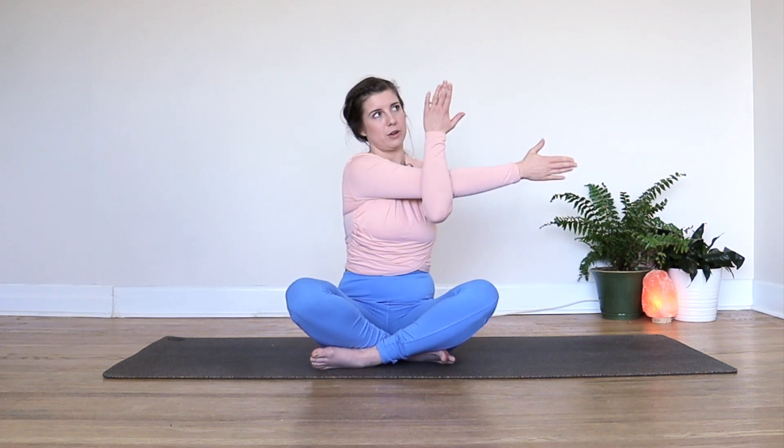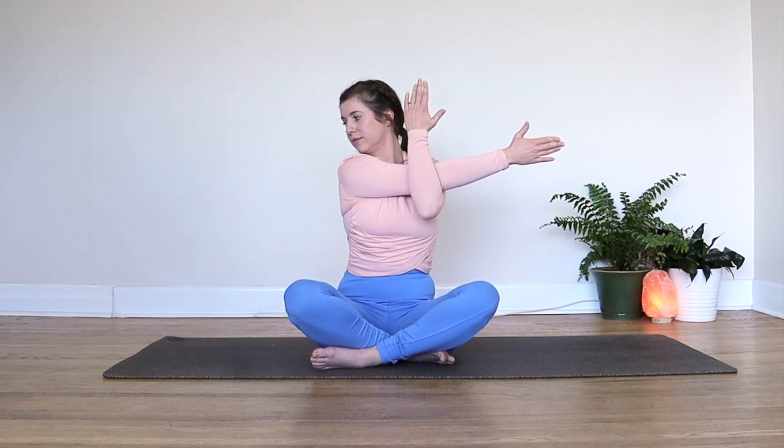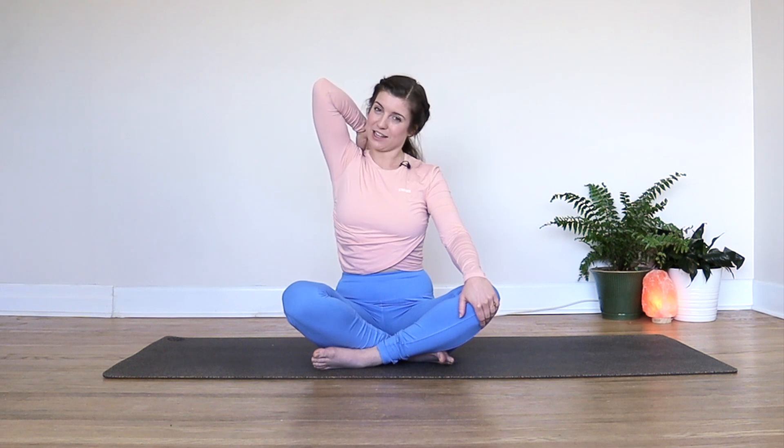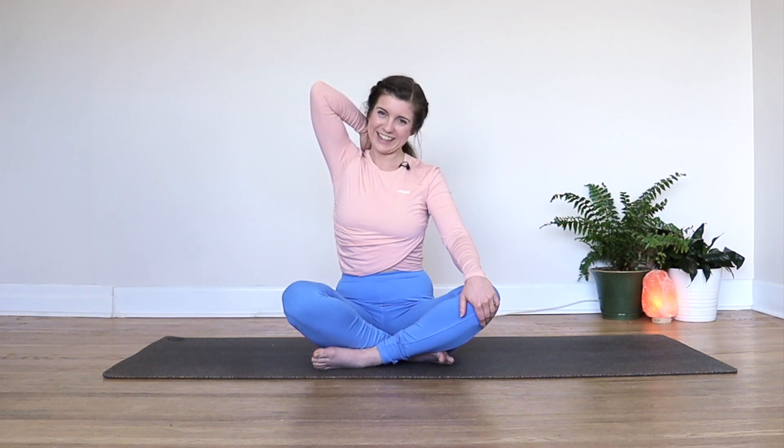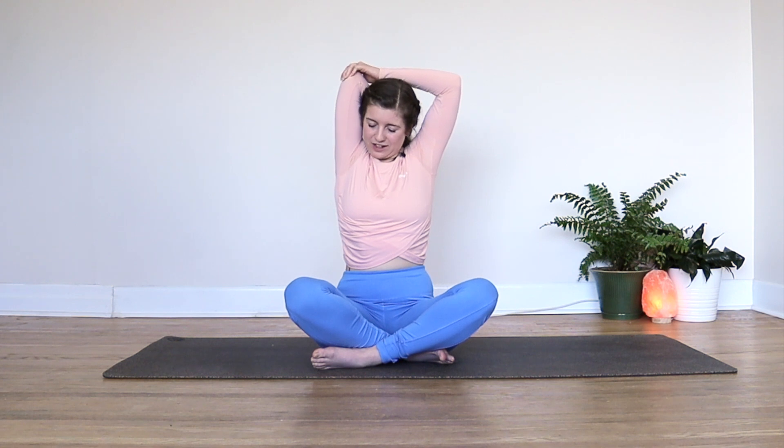We'll do it the other way now. Right arm comes across, hook your left arm underneath, maybe you can lift your shoulders up slightly, and then look over your right shoulder. On an exhale, you can release. Reach your right hand up for the sky, bend your elbow, pat yourself on the back — really congratulate yourself for getting onto your mat. Now your left hand might take that right elbow and encourage the hand a little bit lower. Big breath here, and then exhaling, we'll release.